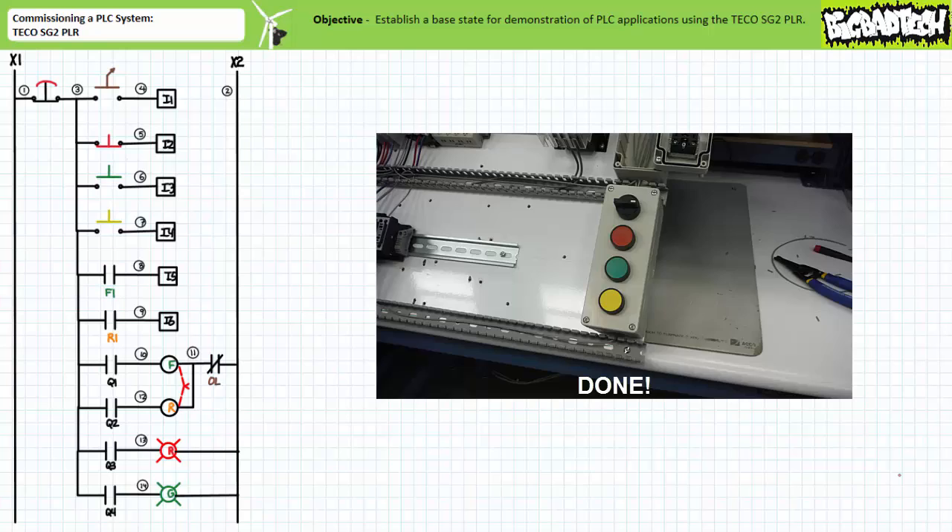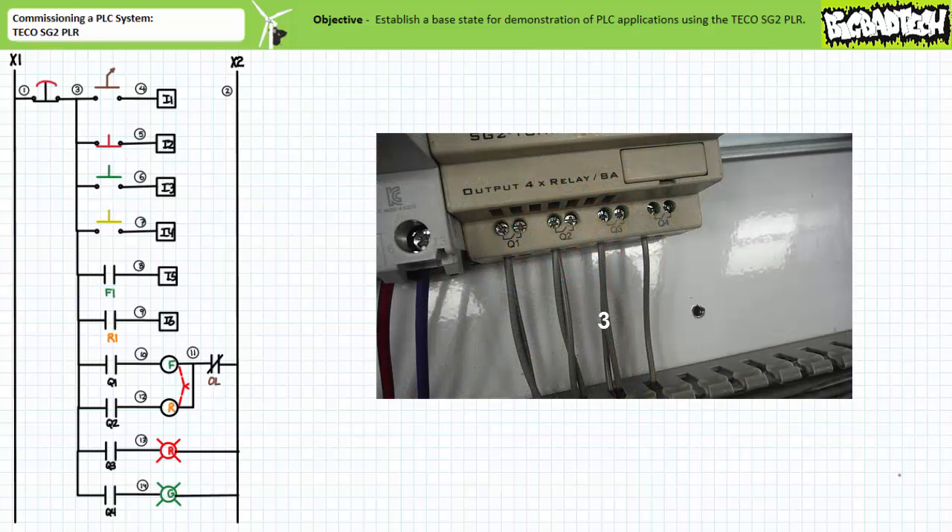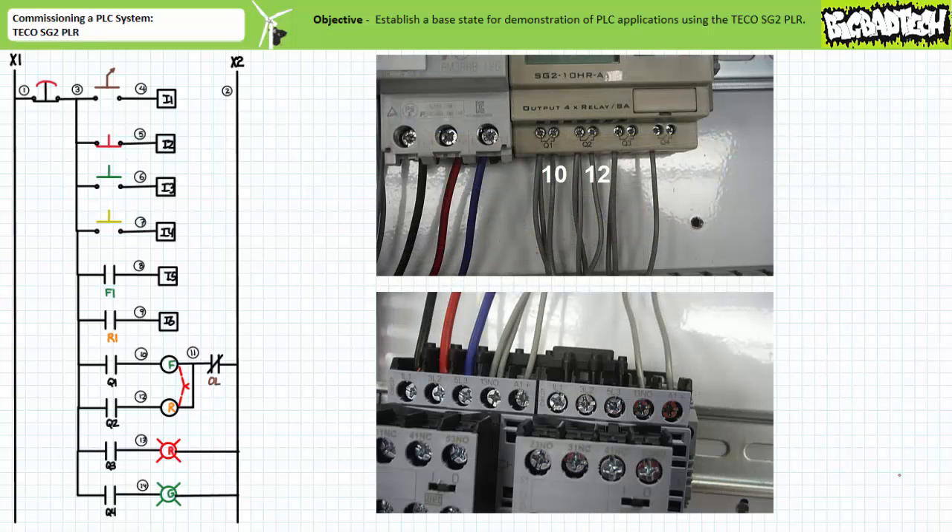Let's now move on to the output. An additional wire 3 comes out of the e-stop and then is daisy chained to all electromechanical relay outputs. Outputs Q1 and Q2 are respectively routed to the F and R contactor coil A1 terminals using wires 10 and 12.